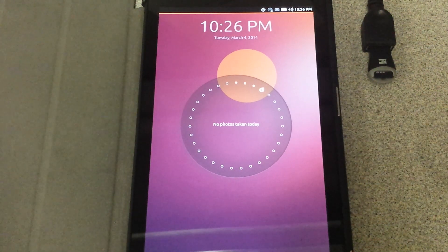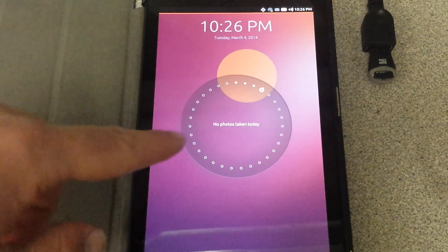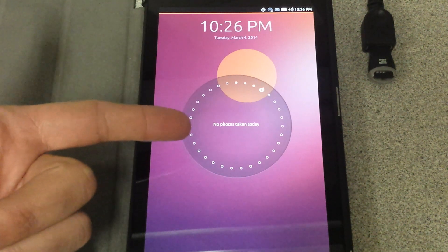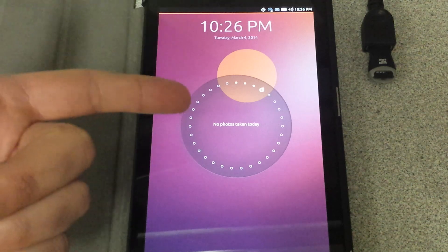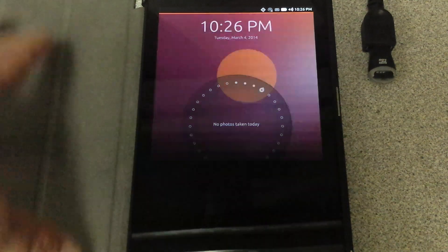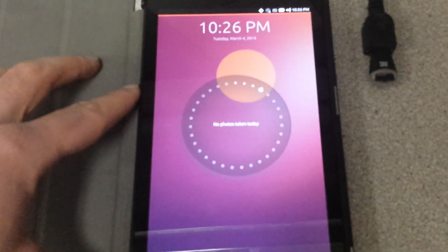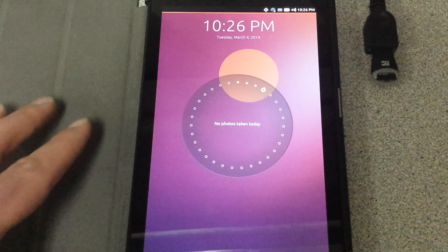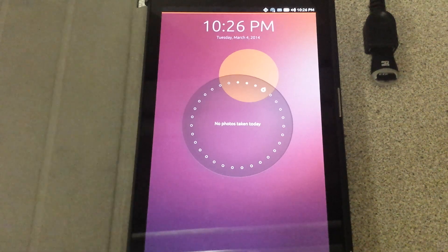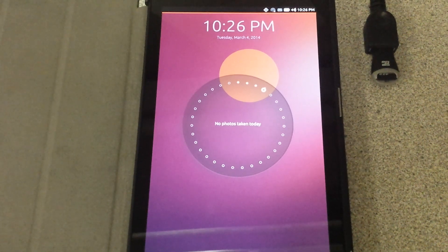Once Ubuntu starts up, this is the screen you'll see. It says 'no photos taken today' — it's more like a notifications screen. I've taken one photo just to see how things work, but basically I just turned this on and let it run for the past hour so things could get updated and it's ready to go.